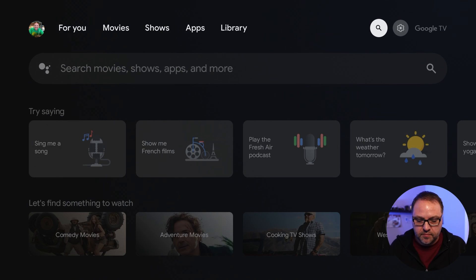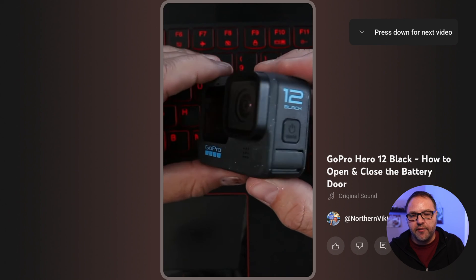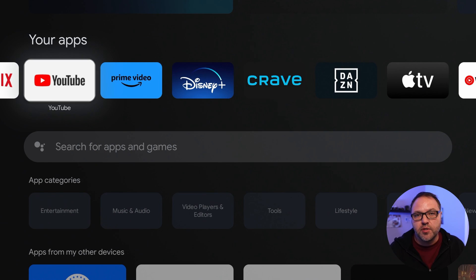So if I go back out, put in my earbuds, and navigate over to one of my apps — maybe YouTube — I've got one of my videos playing and now I can hear my video in my headphones. And really it's that simple to connect your Bluetooth headphones or earbuds to your Google Chromecast with Google TV.